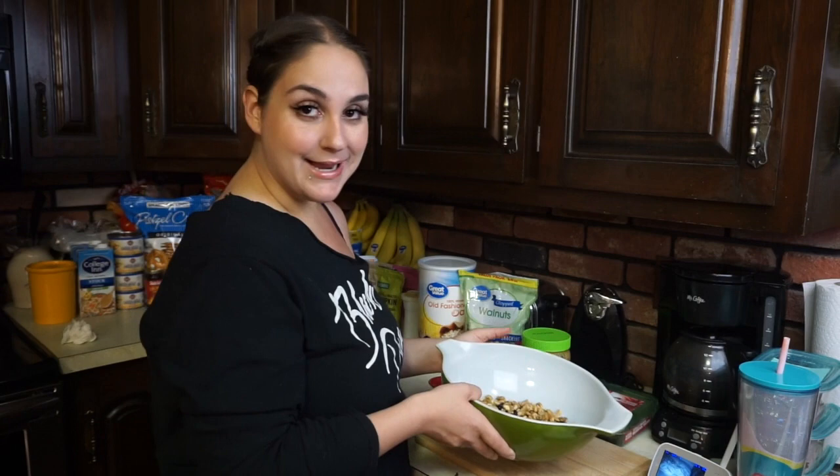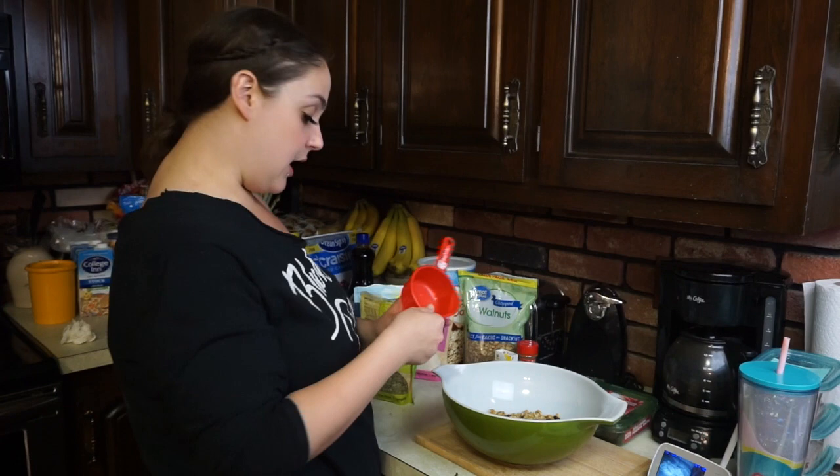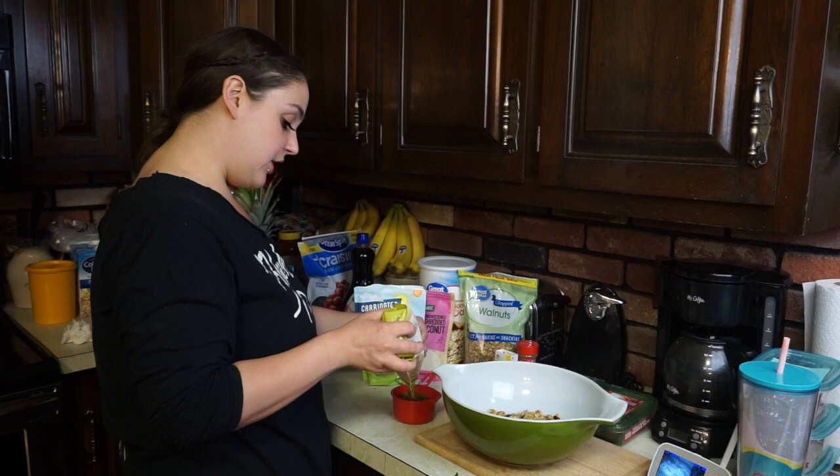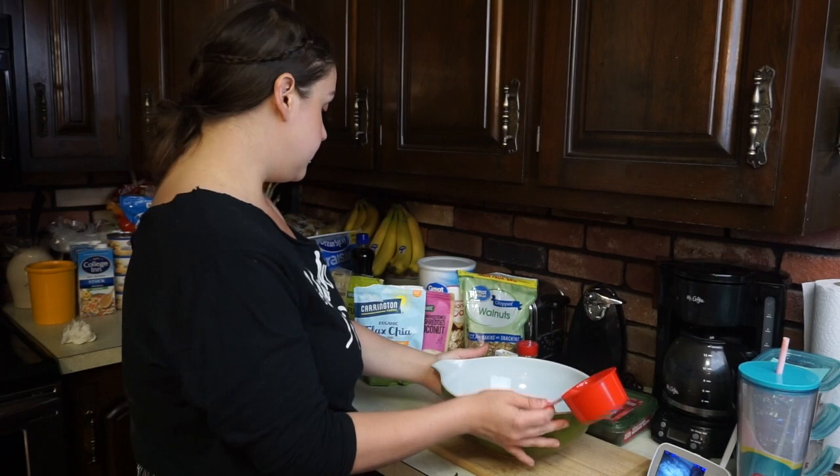These granola bars are so nutrient-packed — they're good for you and good for your weight loss journey. For the dates I put about a handful, cut up — really your preference. For the craisins, about three good-size handfuls. For the walnuts, about a cup. I'm also going to put about a cup of pumpkin seeds since they're really good for protein.